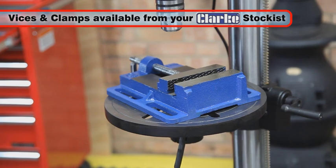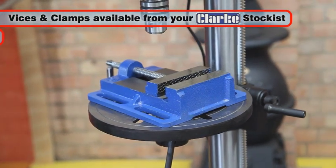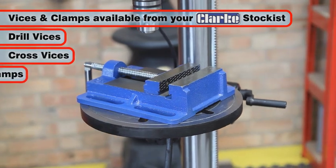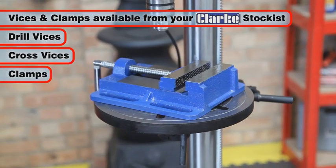When drilling small workpieces that cannot be clamped to the table, a drill vise can be used. A complete range of drill vises, cross vises, and clamps are available from your Clarke stockist.